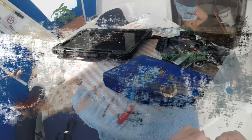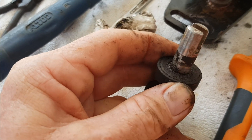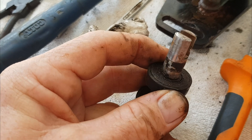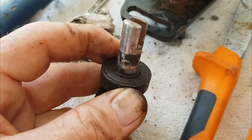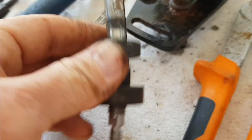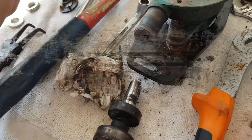When you have a problem with the pump, it is false economy — as I have learnt in the past — to only replace the part that is problematic. It is far better to remove all the wear and tear parts, which means the two bearings, the seal, and the impeller, to prevent further problems for at least another year.